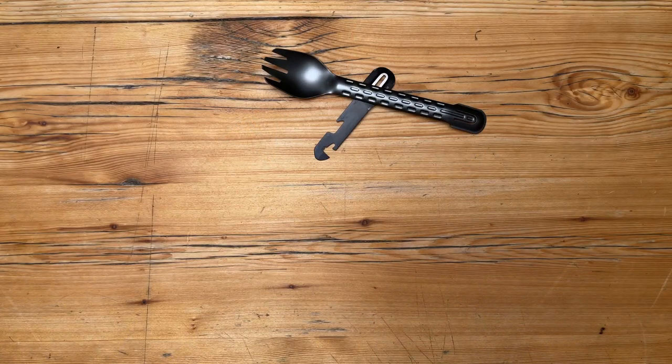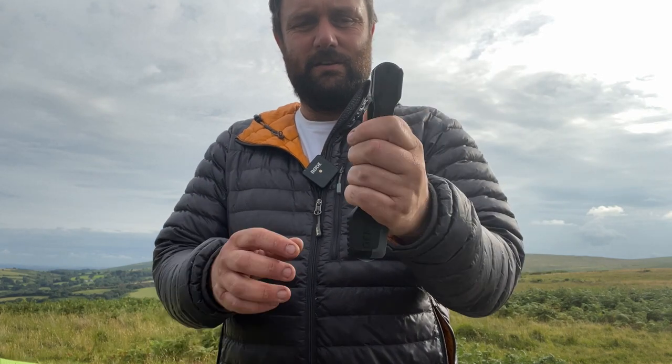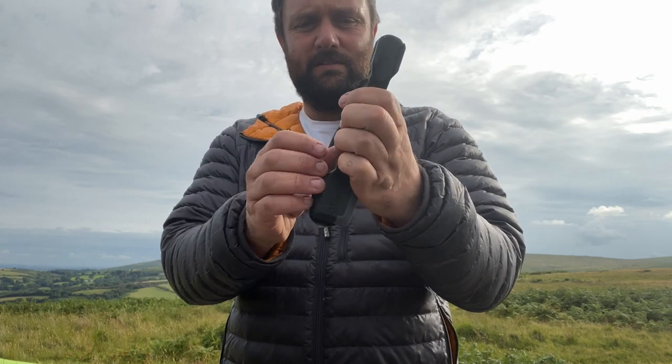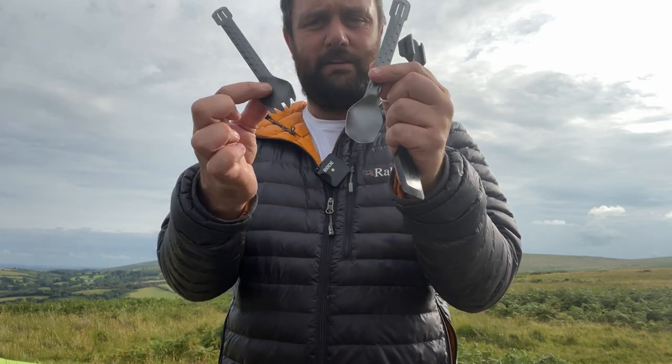I think I'm a little bit in love with it and I want to show you why. Not only is it a spatula, it's also a knife, it's also a spoon and a fork.